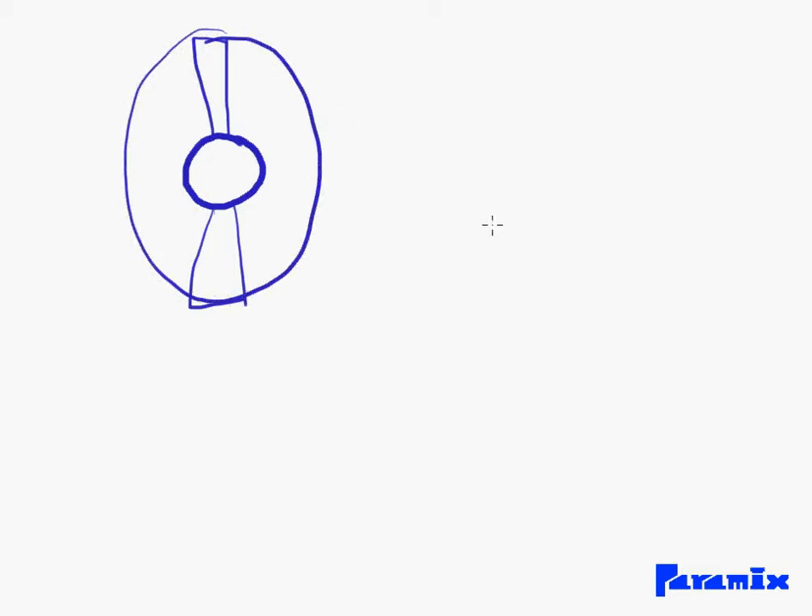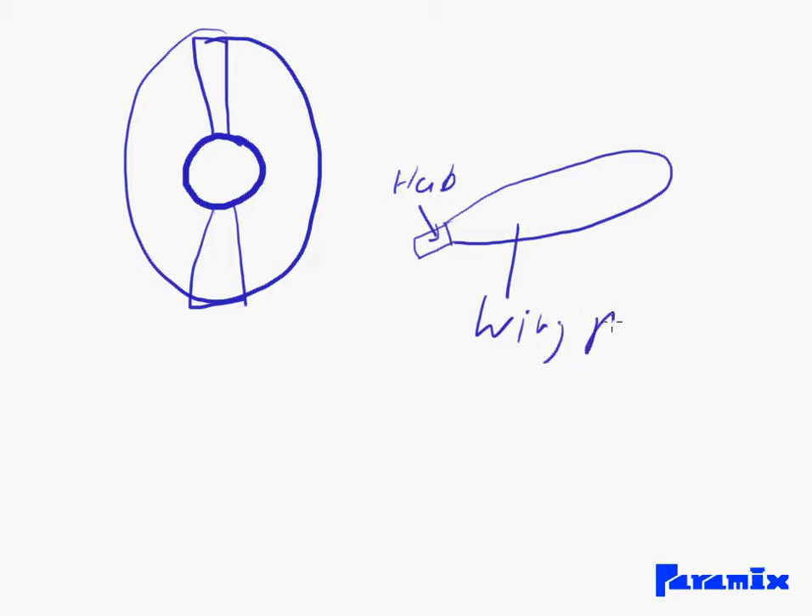Now, my question is — I've looked at those impellers and those impellers have quite a complex shape. That connection gets connected to the hub. This thing is some wing profile and it's quite a complex profile.